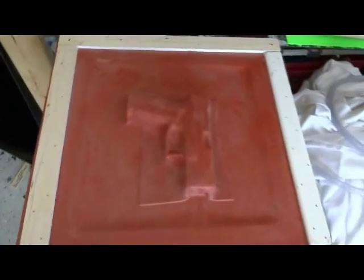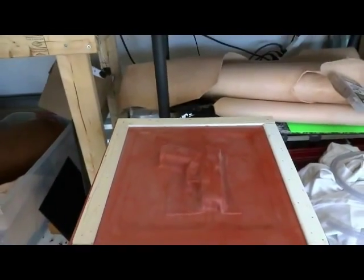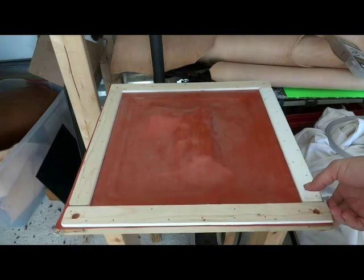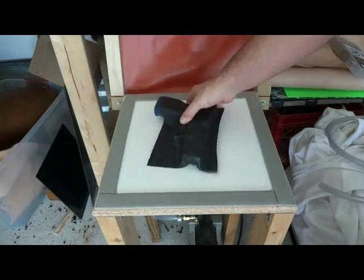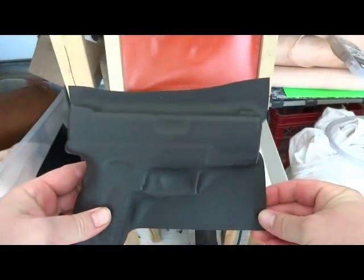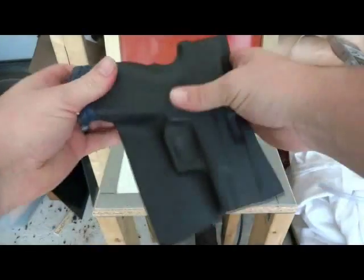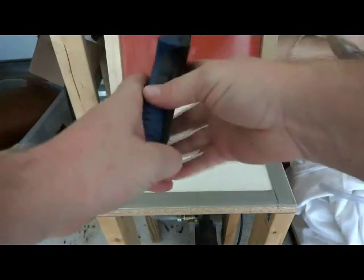Normally this takes about maybe like three to five minutes to get cool enough to handle. And when that is, I'll turn it back on to show you how it looks when you take it off. It actually gets it in there pretty good.